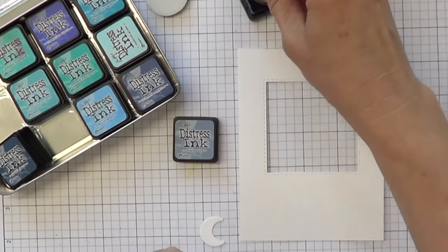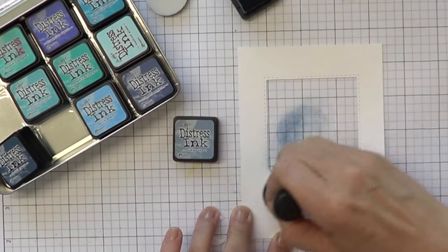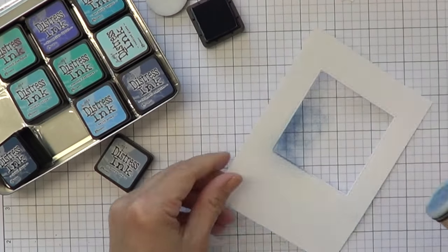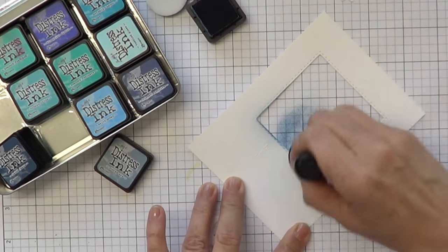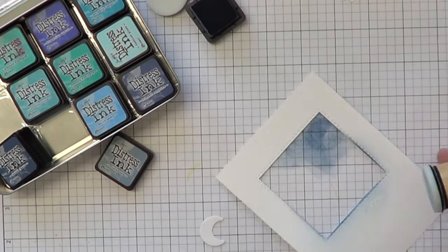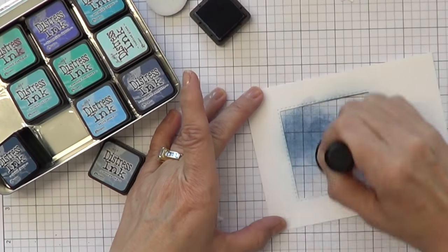Now that that is done, I'm going to be using some distress inks on my card to kind of make it like a nighttime scene. Nighttime scenes have been very popular, and I wanted mine to just give you a different idea. So I'm going to be using some polka dots and a stencil. But before I use a stencil, I like to put down a little layer of color first, and I really want this window area to stand out — I want you to zoom in on that window area, so that's going to be the darkest.